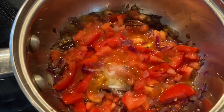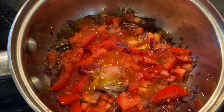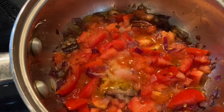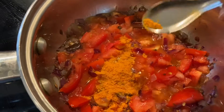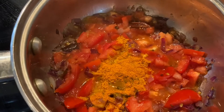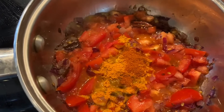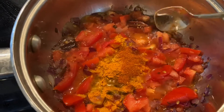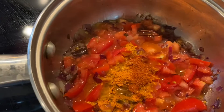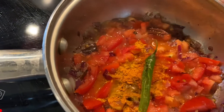I'm going to add some salt — we need to add salt for the eggs also. I will add turmeric powder and I will add the chili powder. Chili powder is according to your taste. At this point I'm going to add the green chili.